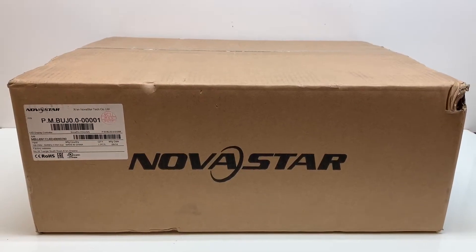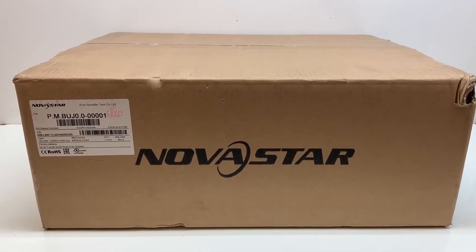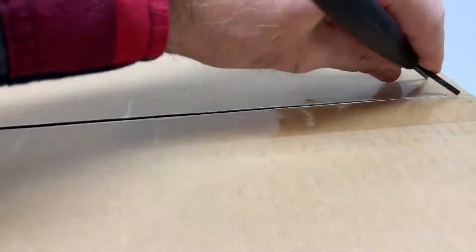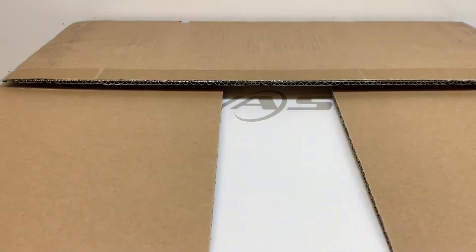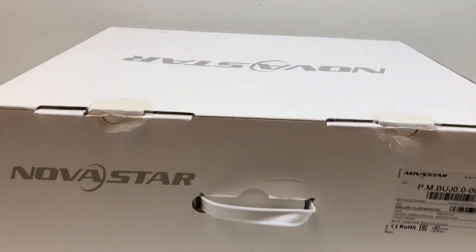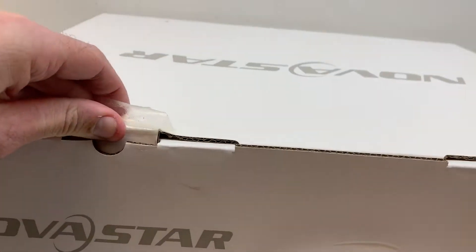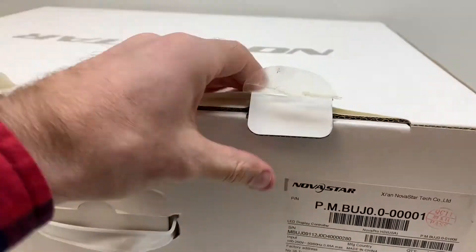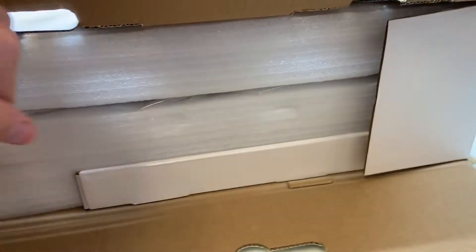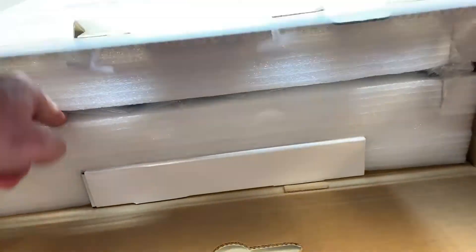Today we're going to be unboxing the Novastar NovaPro HD LED video processor. We'll get started by opening up this outer cardboard box, which reveals another cardboard box. This is the second box — go ahead and lift up these stickers and pull up these tabs. Inside there is a third cardboard box with accessories in it, and the processor is in here somewhere.